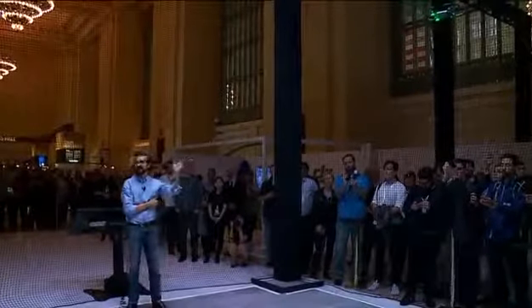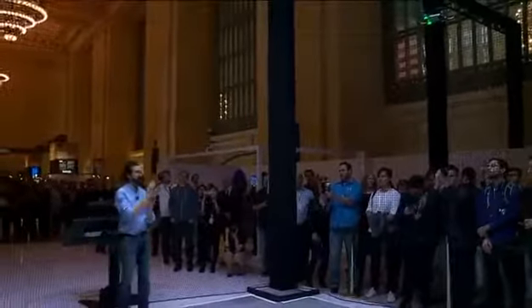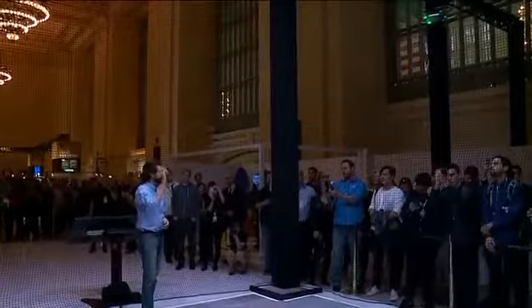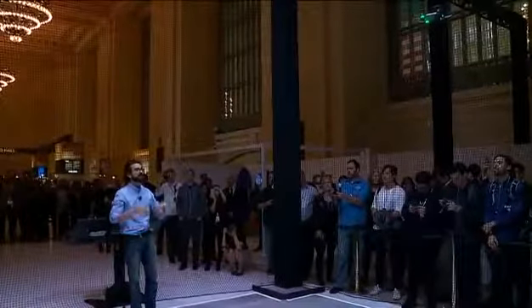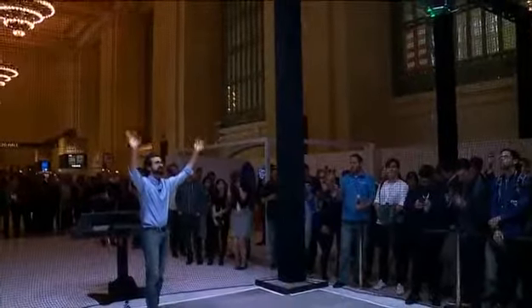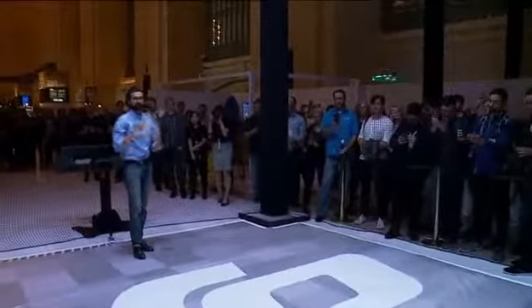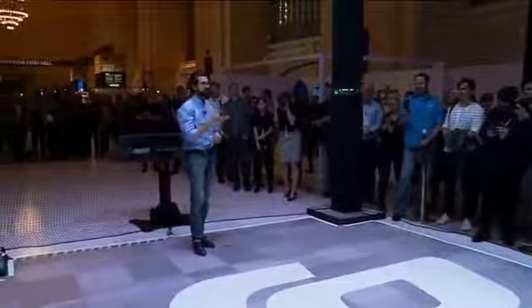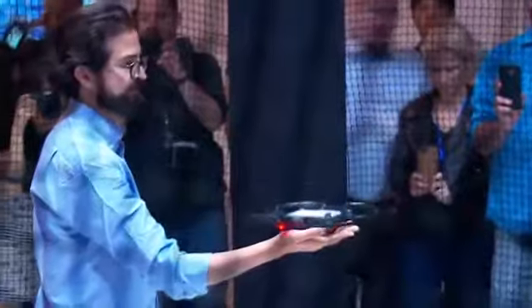Just like that, I've taken a picture. From takeoff to taking a picture, it's seconds. Now I can bring it back and land just by waving. This is using gesture control from start to finish to control the Spark's flight, and I'll land it just on my palm.